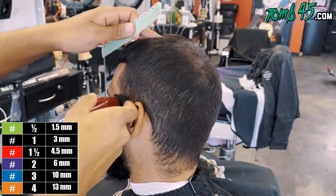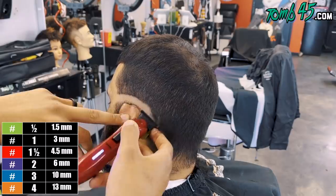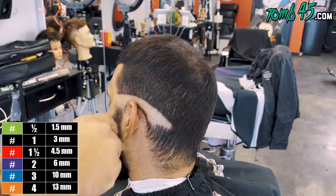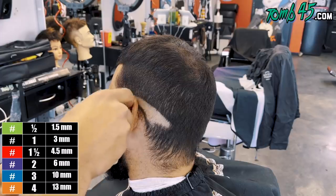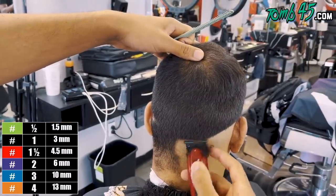If we don't do it on both sides it's going to be hard to match later on, so I'm going to do both sides first and make sure they look similar before we start fading the beard out. I also checked the other side just to make sure it looks similar — not perfect, but it needs to look similar.